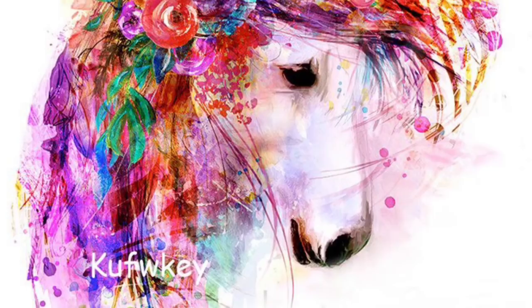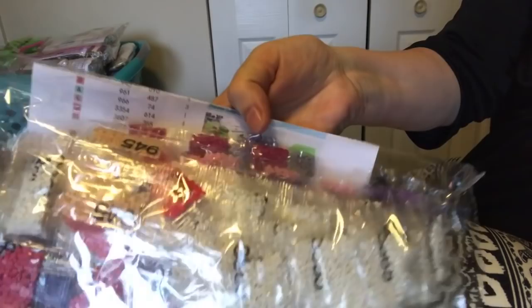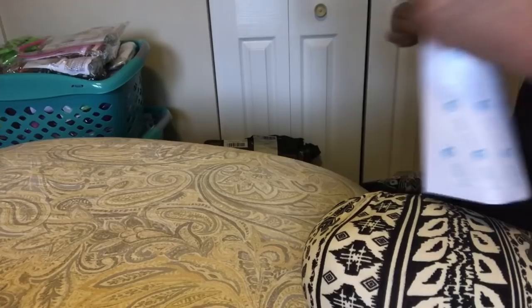This is so pretty! It's a 40 by 40 full drill square canvas, and she's just a beautiful little unicorn. Look at those colors — I'll put the image up for you. You can see all the pretty colors in the drills: pink, purple, red, green, and maroon. There is a lot of white background.